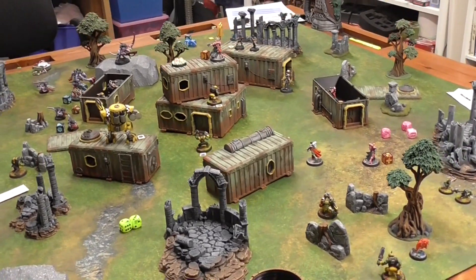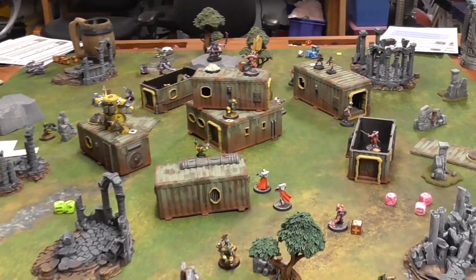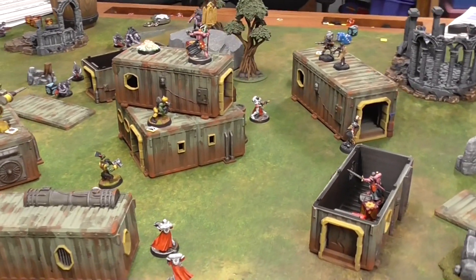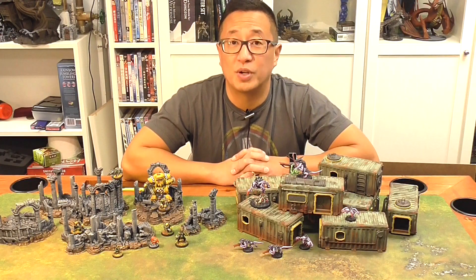I was able to play a four-player Star Breach Battle last night, and at the end of the video I just pan through the scene so you can see both of these sets in action. So make sure you stay tuned to the very end to see that. Otherwise, let's go ahead and dive into the painting tutorial.